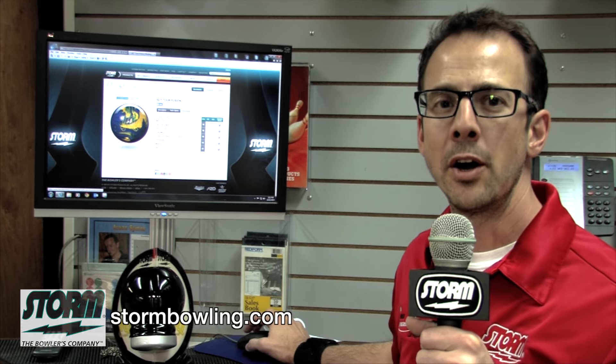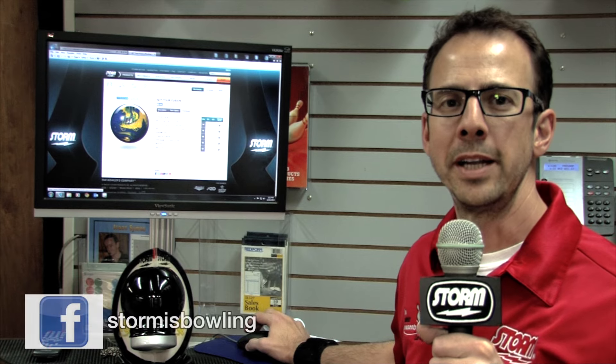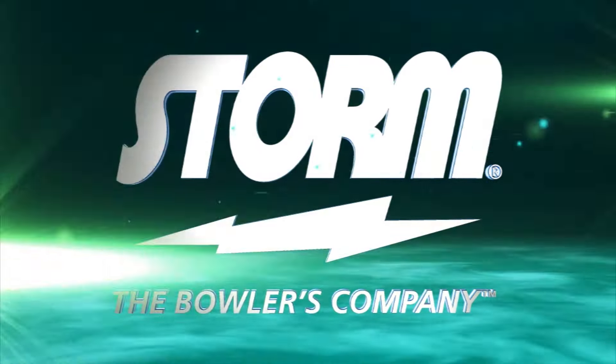For more information on the IQ Tour Fusion, be sure to visit our website at stormbowling.com, our YouTube channel at Storm Bowling Balls, or our Storm Facebook page. We'd be happy to talk to you. You can call us at 800-369-4402 and remember to always bowl with Storm.